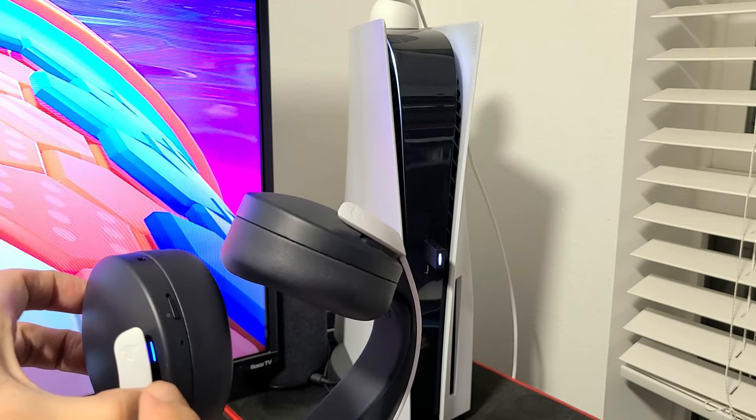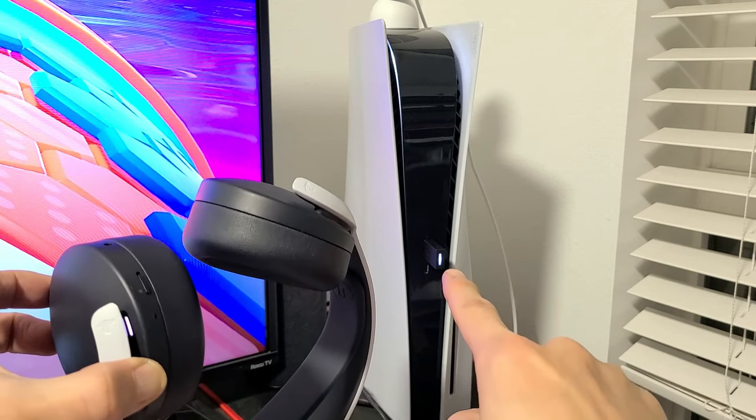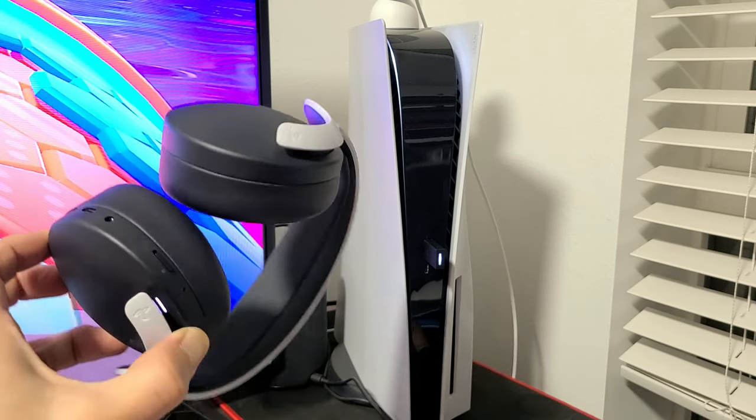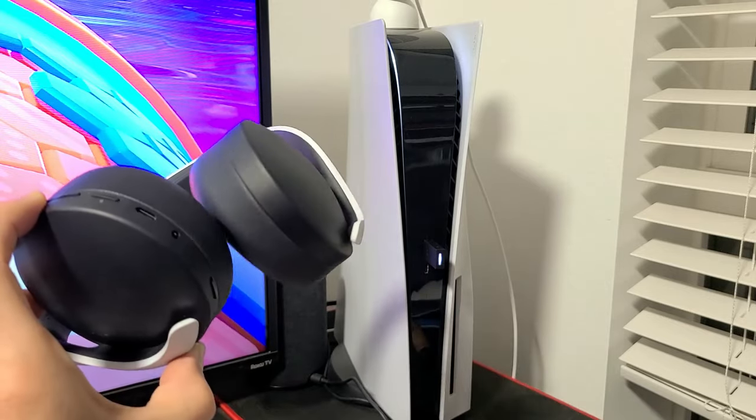Wait until it's a solid white — you can see it's solid white now, as well as the dongle. Now they're connected. If it didn't work the first time, just do it again — reset the dongle and then reset the headset. Good luck!